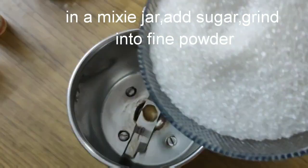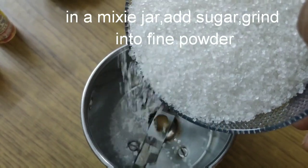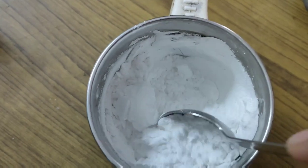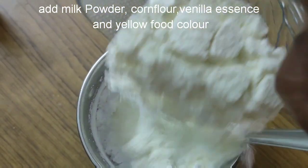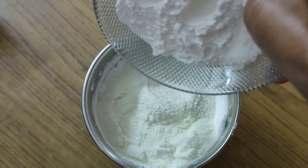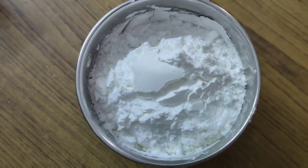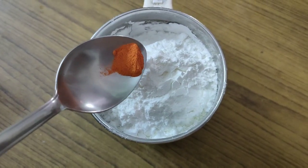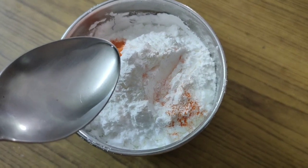Add sugar to the powder, then add milk powder to the cornflour. Add the essence and food color. Mix the custard powder for 2 to 3 minutes. I will add a clear color to the vanilla essence and add a drop.